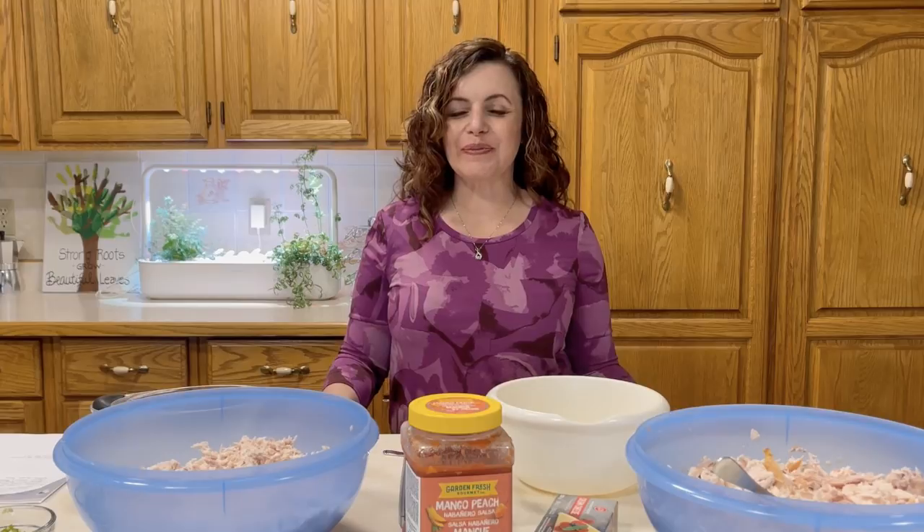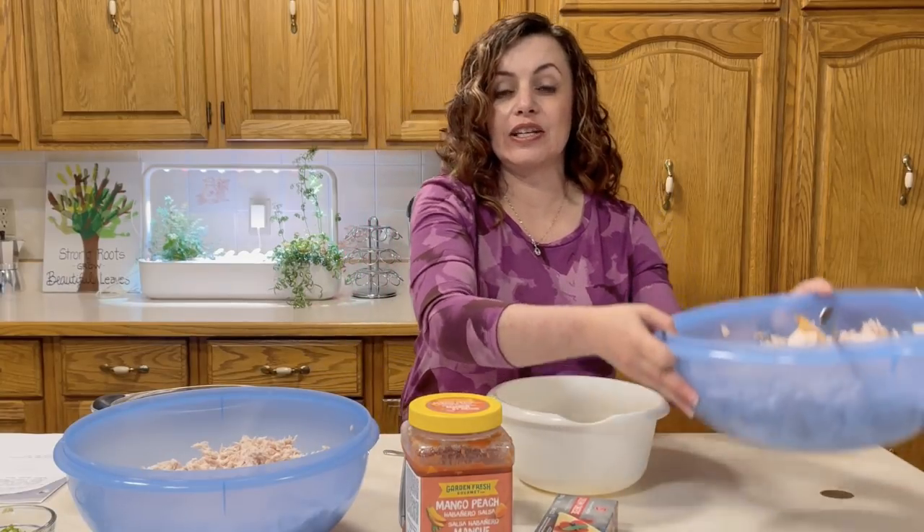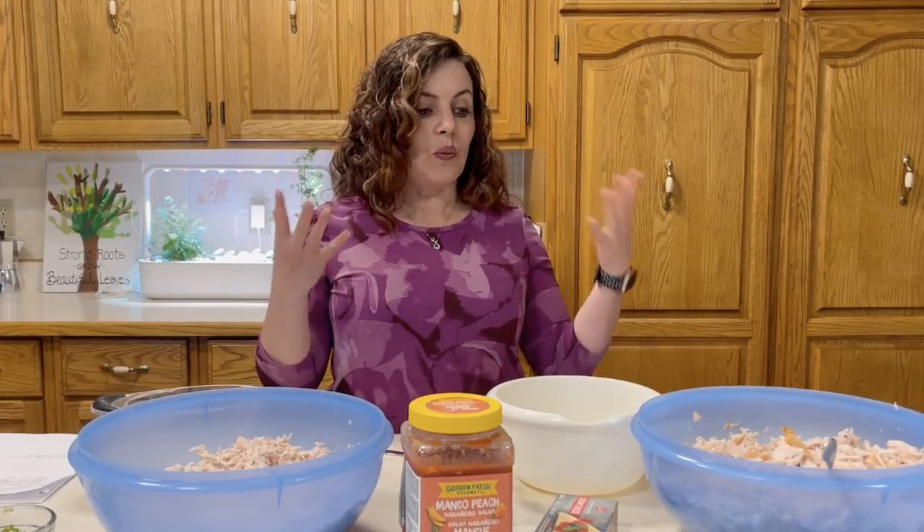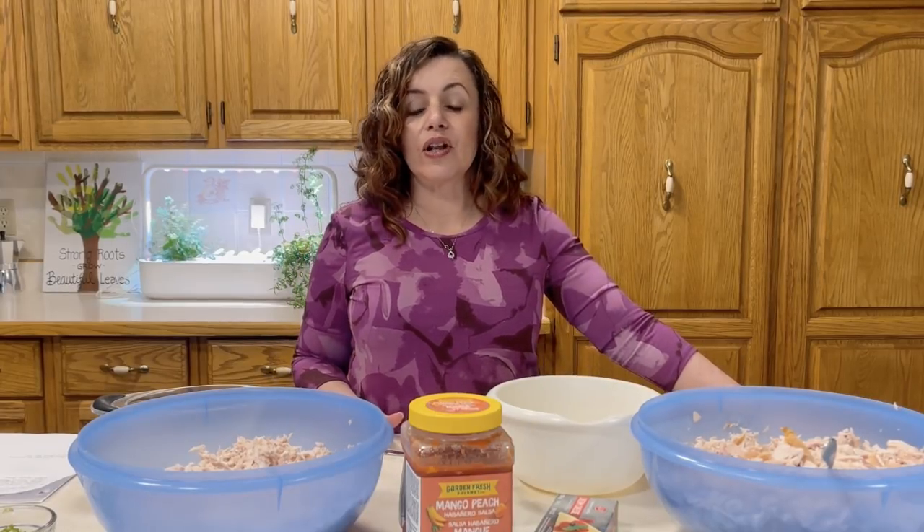Hi, I'm Sharla with Freezer Meals 101. I have so much fun in store for us today so I'm really glad you're here. Today we're going to be taking this rotisserie chicken that's shredded — I've got two bowls here full of it — and we're going to be transforming that into freezer meals. I have a ton of variety planned and I think it's really going to help you see how versatile this idea is and how you can save a lot of money by using this plan.